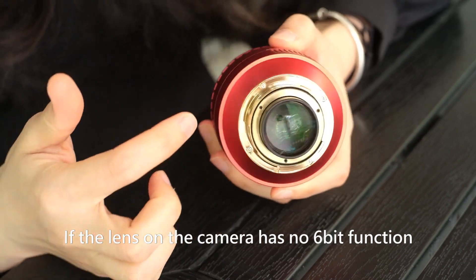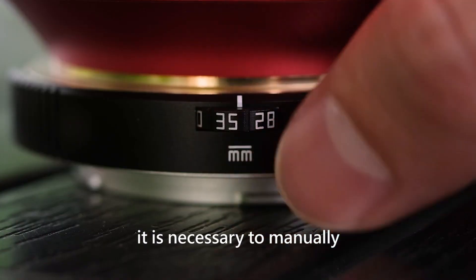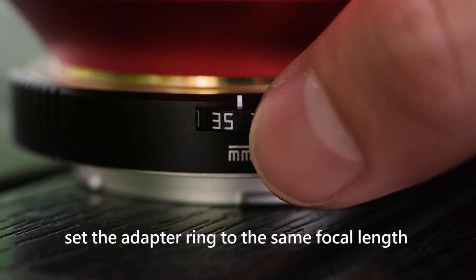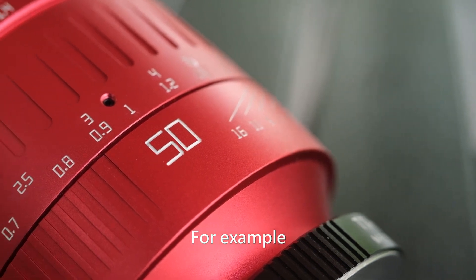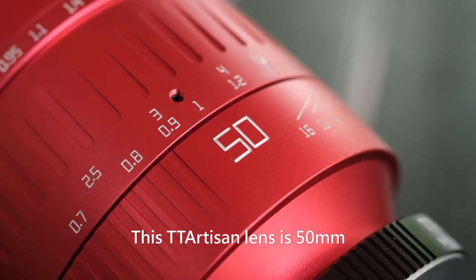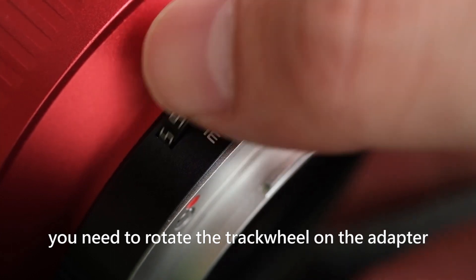If the lens on the camera has no 6-bit function, it is necessary to manually set the adapter ring to the same focal length as the lens. For example, this TT Artisan lens is 50mm — when using it, you need to rotate the track wheel on the adapter ring.